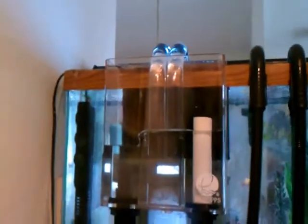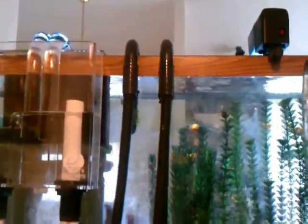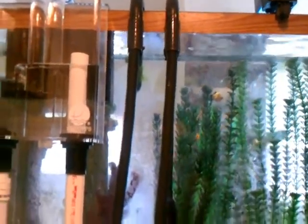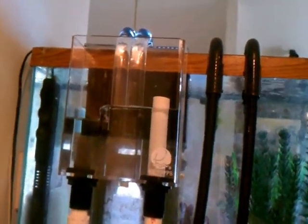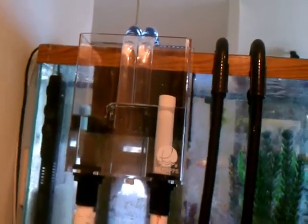I've got a UPS on this system so power outages shouldn't be a problem. But I'd just like to know — if I break the suction on the overflow, how much water is going to drain into the tank, and will the pump overflow the tank? I don't want that to happen. I went with dual drains because I thought it would help minimize the possibility of the siphon breaking on the tubes.